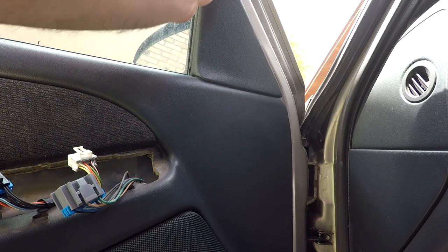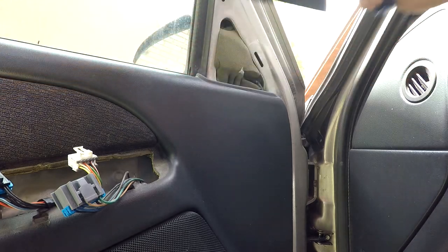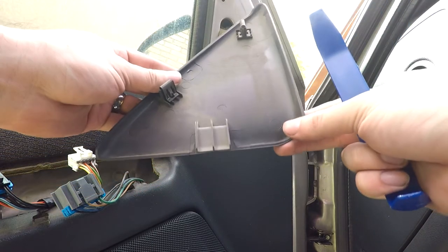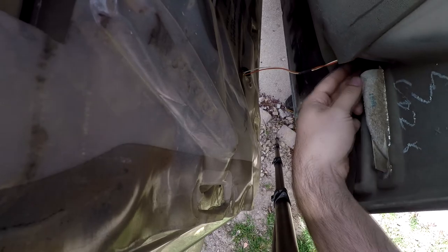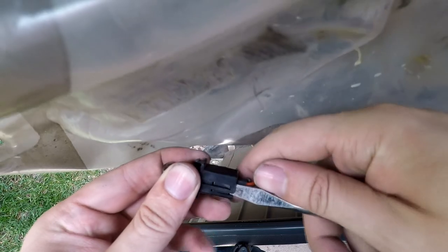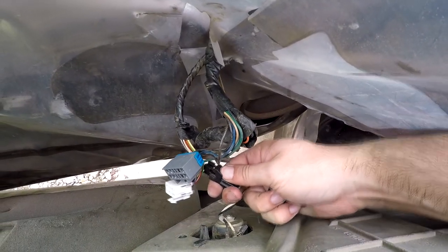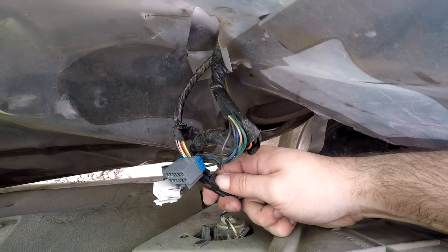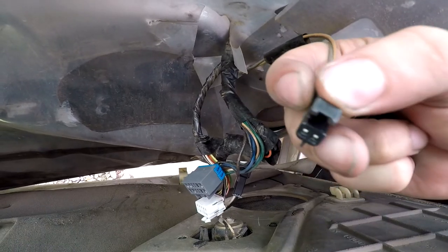Next you're going to want to pop off this trim piece up here — you can just pull it out. This also has a hook towards the bottom so you just have to slide it up. From there you can pop up the door panel. There are two more wires you need to worry about: the courtesy light — you can pop off the light or take off the wire harness by pushing up so the tab slides right out — and the last wiring harness is the tweeter, which you just push down on the tab and it separates right out.